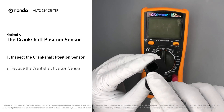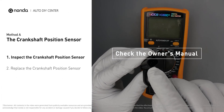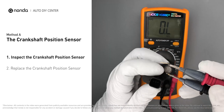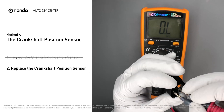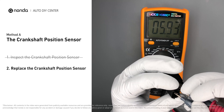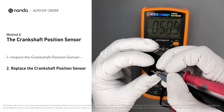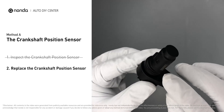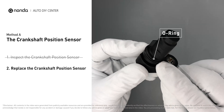In order to get a correct reading, check your owner's manual to see the specific crankshaft position sensor resistance range for your vehicle. If you don't get a reading, this indicates that the crankshaft position sensor is faulty and needs to be replaced. Check to make sure the o-ring from the sensor hasn't fallen into its hole, then replace it with a new crankshaft position sensor.